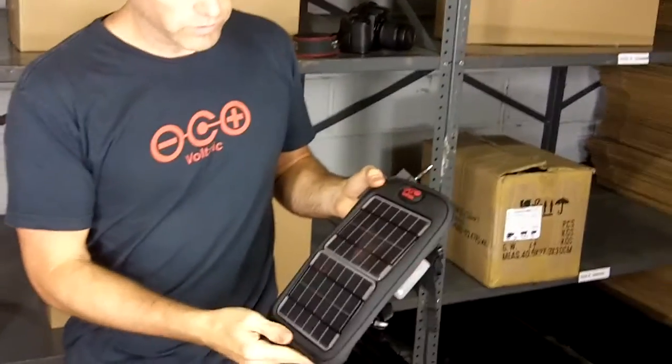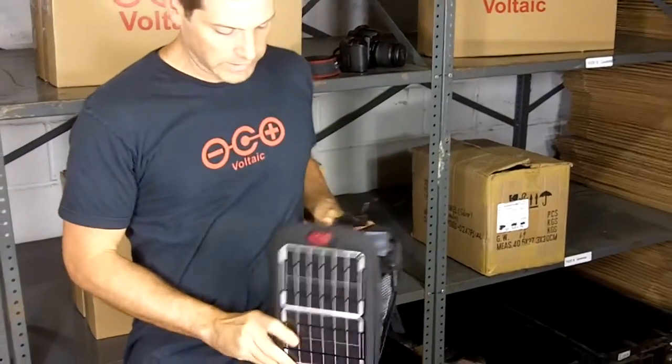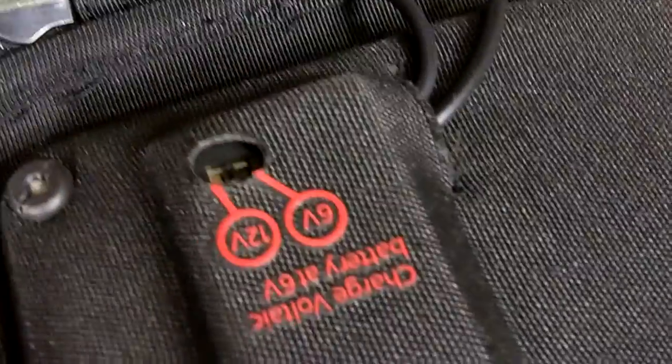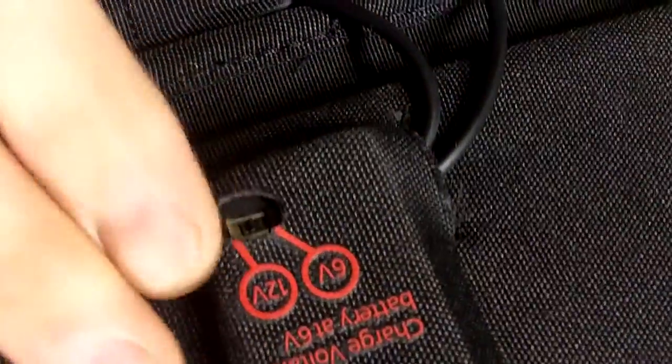This is our Fuse — it's a 4-watt bag — and like our other 4-watt bag, it has a nice feature where you can switch the voltage between 6 and 12 volts. If you had our battery in here, that charges best at 6 volts, but the camera battery is only going to charge at 12 volts, so you switch that to 12 volts.